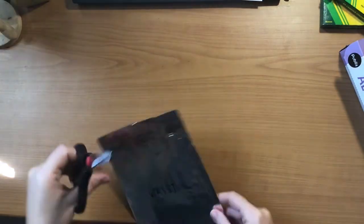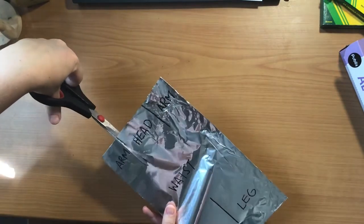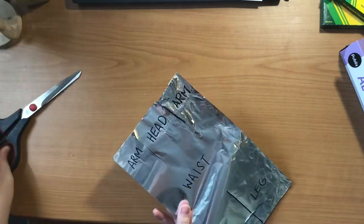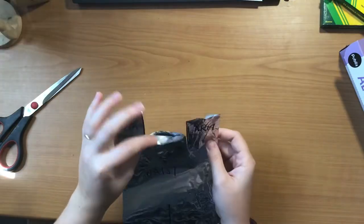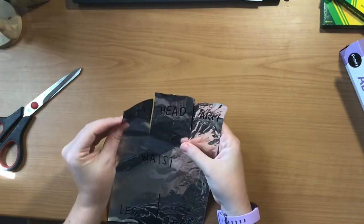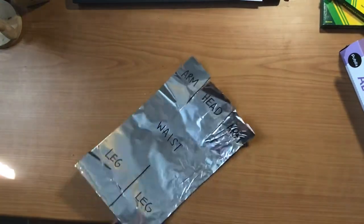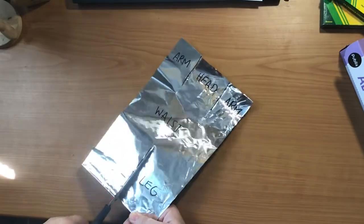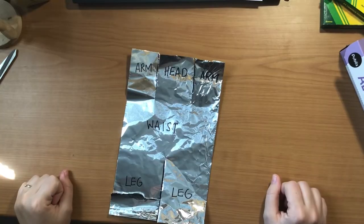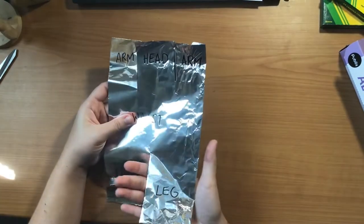Next I'm going to use my scissors carefully to cut on these lines. Try your best to be careful because tin foil rips easily. Now I have my three sections at the top, making sure that I cut through both parts of the tin foil — remember it's folded. Then I'm going to cut my line at the bottom to make our two sections at the bottom. Make sure you don't cut all the way through; you want to leave that middle uncut.